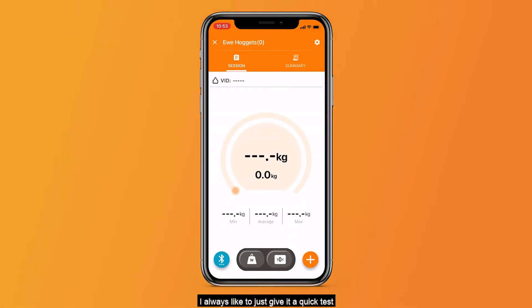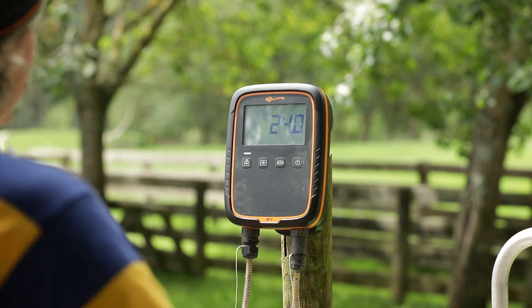Just hit Connect and you're ready to go. I always like to give it a quick test before I start weighing. For more info on the WZERO and the rest of our product range, jump onto am.galahar.com.